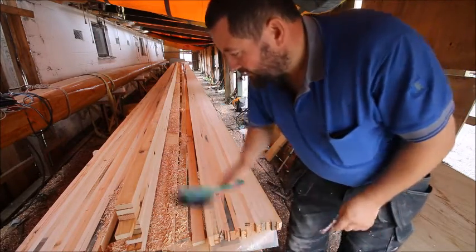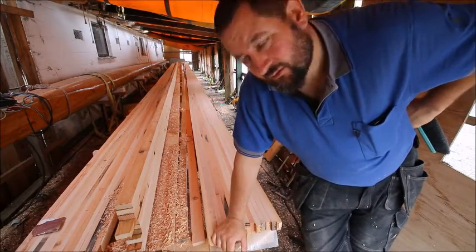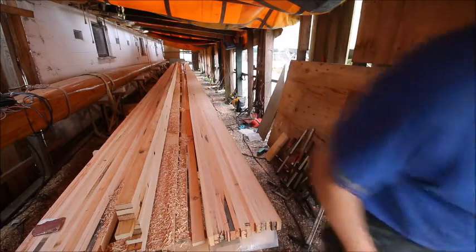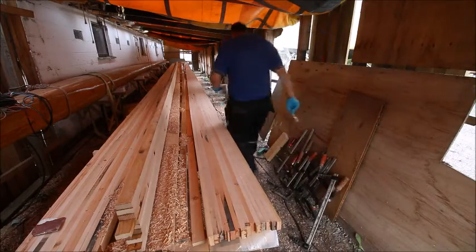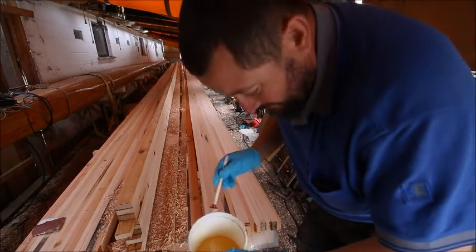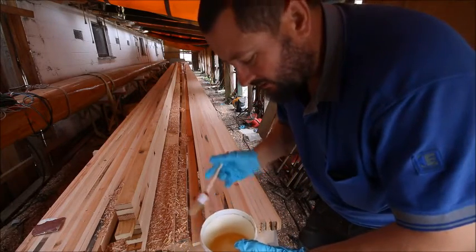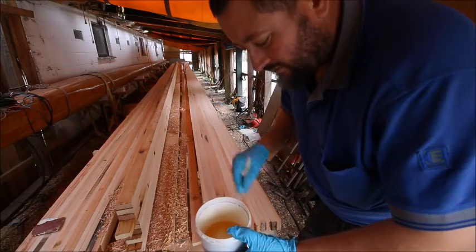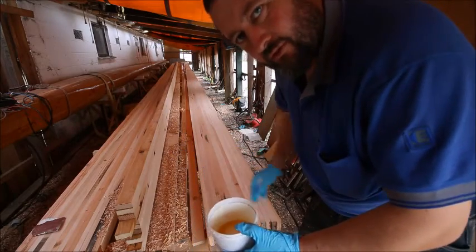Now I'm ready and I need to mix some epoxy to prime the mast, so that is what I'm going to do now. I have been mixing epoxy with 10% alcohol in it, so that it's easier to go into the wood and make a better bond. So now I just have to apply it.